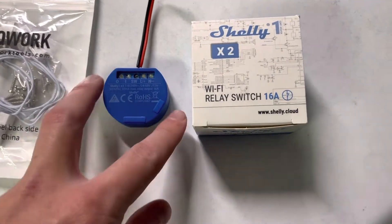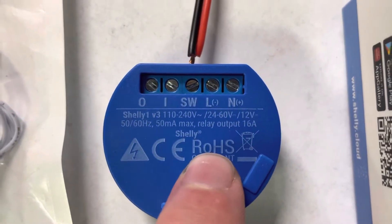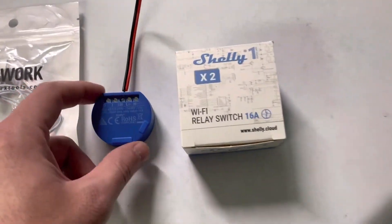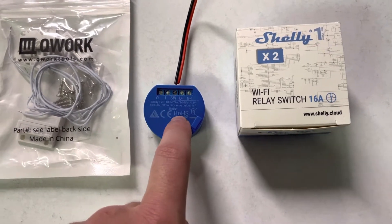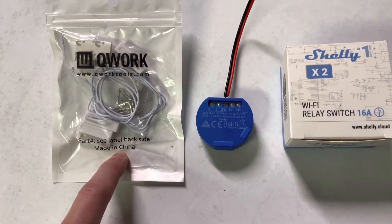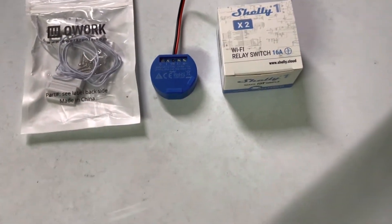These can be used for a whole bunch of things like lights, fans, whatever you want that can be switched. These things can be powered through AC and DC. I recommend doing DC, as that is what the video I watched recommended doing. If you want to look into getting one of these, they're about $15 a piece — I think it was just shy of $30 for a two-pack off Amazon.